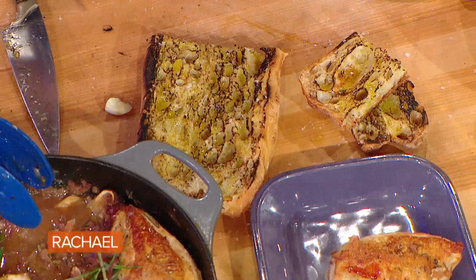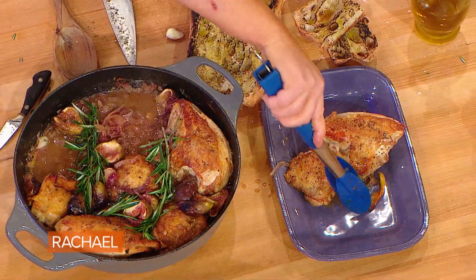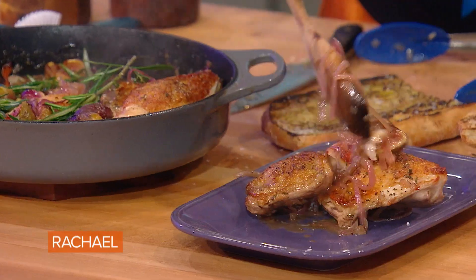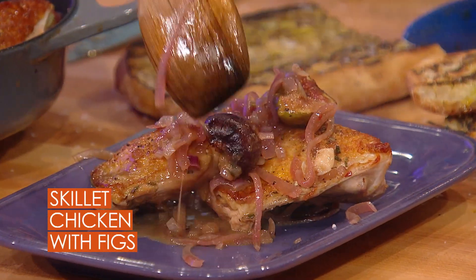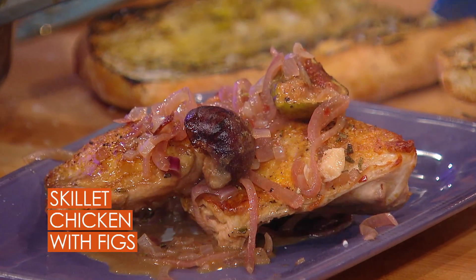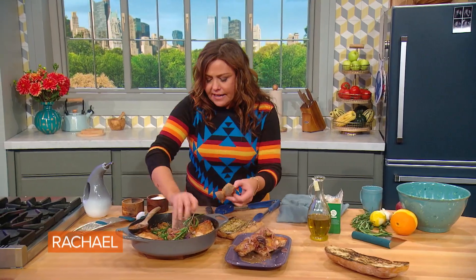We take out a piece of dark and a piece of light meat, pull out the orange and lemon rind pieces as we work, then take our figs and balsamic onion sauce and drizzle it all down over the top. Then jam the bread in all that juice.